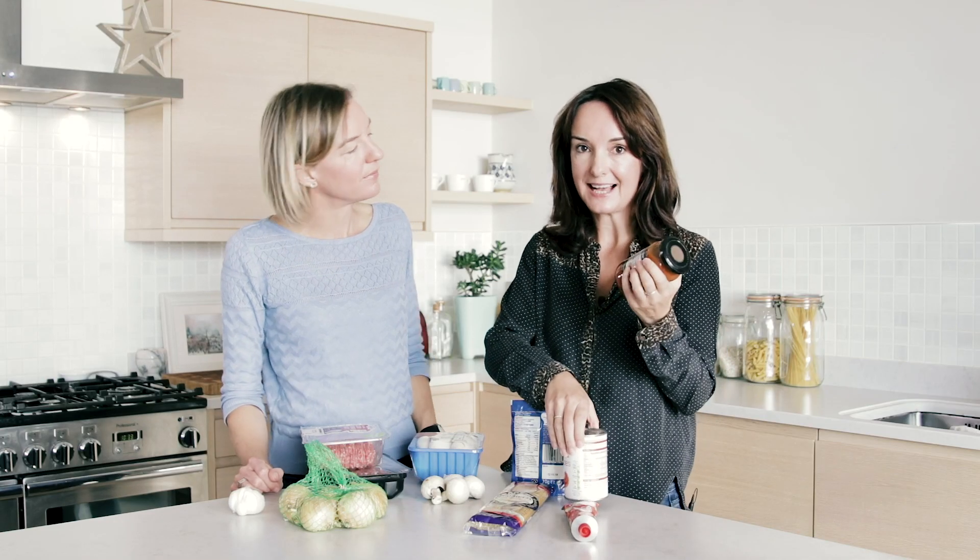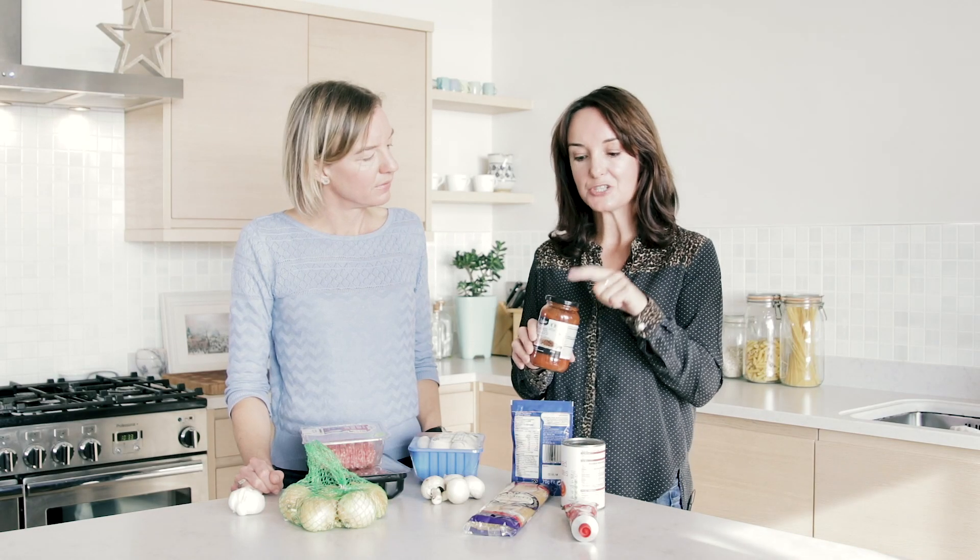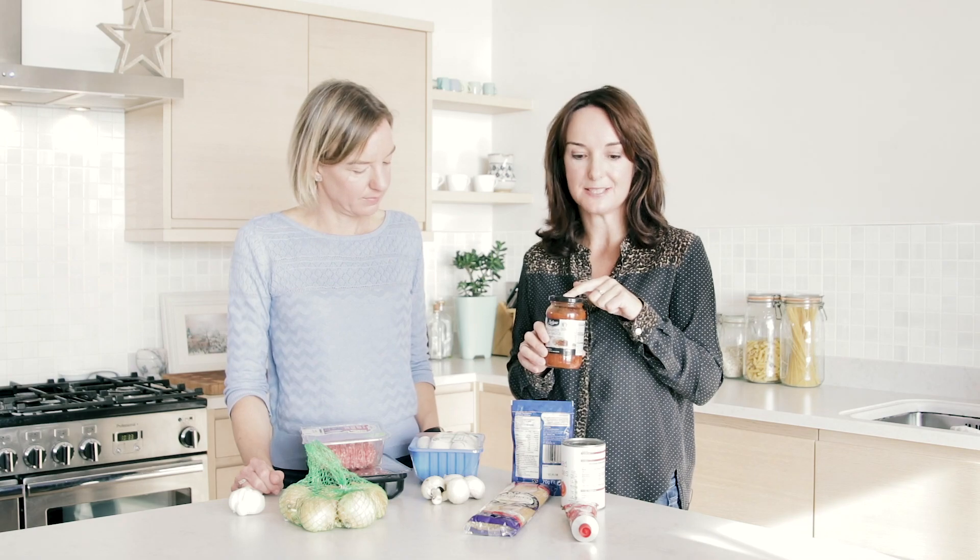Food tins are recyclable — you just need to make sure they're clean, and don't forget the lid. Similarly with glass: glass is perfectly recyclable. Bring it down to the bottle bank, and don't forget the lid can go in your household recycling bin.